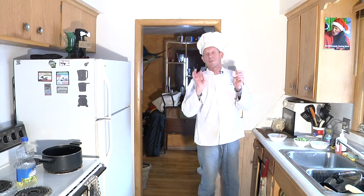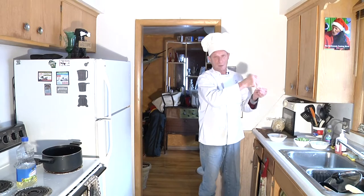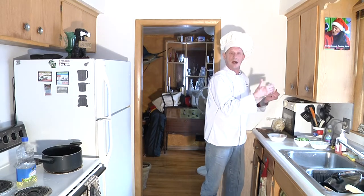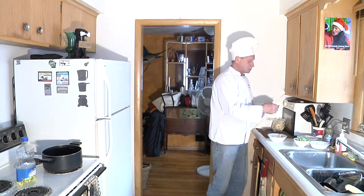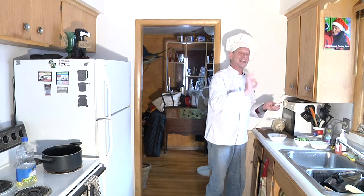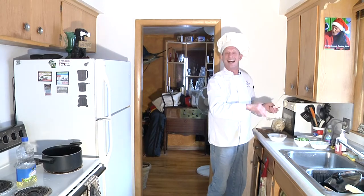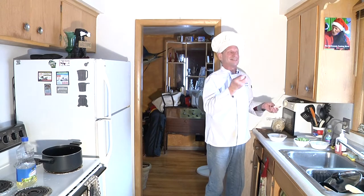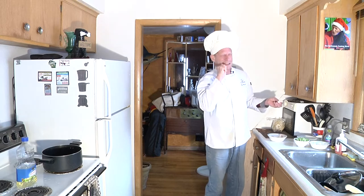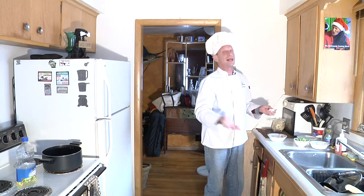These are pre-cooked so I'm not going to stir fry these. If they were raw, you'd have to devein them, pull out the vein, take off the tails, and fry them with the vegetables. Since these are pre-cooked, I'm going to add them at the last minute. If you put them in too soon they're going to get overcooked and get rubbery. So you want to make sure that after it's pre-cooked, you just put them in the last minute — you just want to heat them up, not cook them.